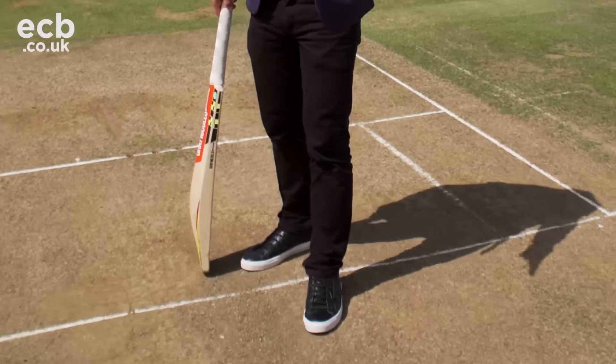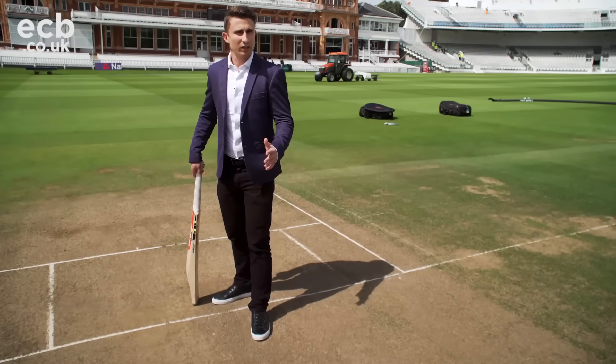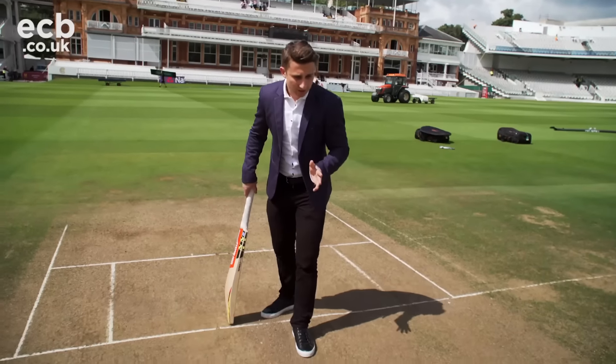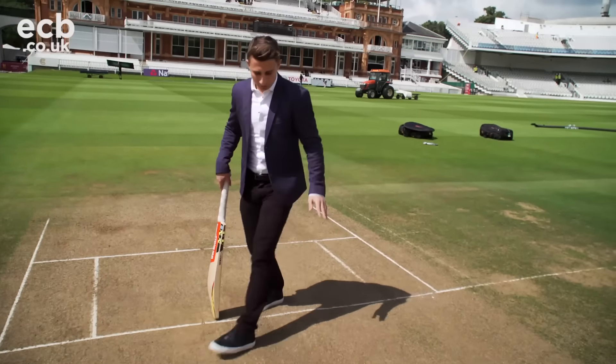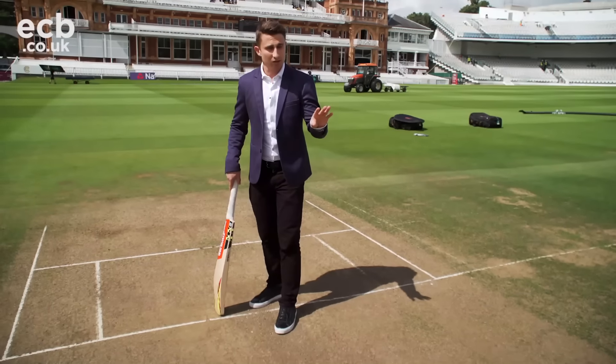The feet are massively important and that base that you get at the crease is so important for your balance. When I played here I was very conscious of getting my head down the ground and getting my feet going down the ground like this, rather than going across too much, because then you'll be stuck LBW if the ball does come back up the slope.